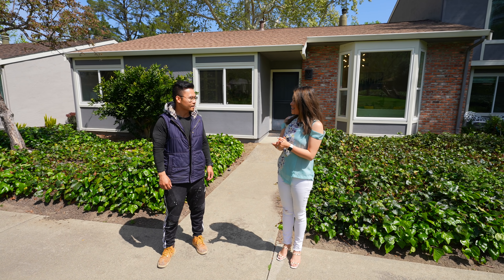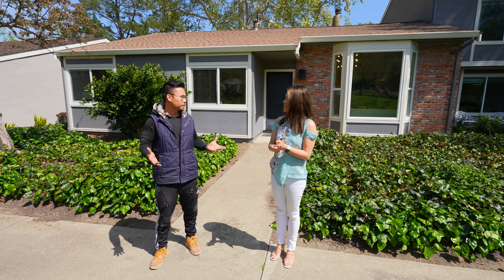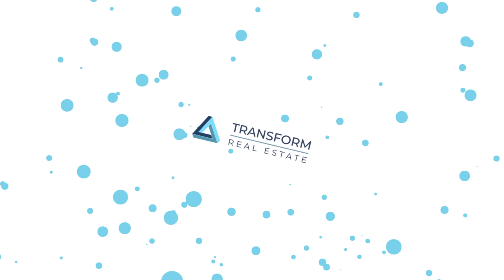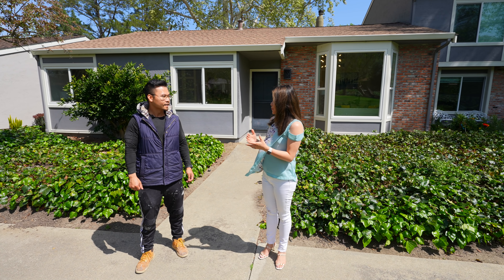Hey everyone, I'm so excited today to have our guest star Tom back on the show. He's going to showcase his newly completed flip in the East Bay. I love how this home turned out, so I hope it gives you some inspiration too. Tom, welcome back! And congrats on the sale of this home — it sold really quick, right? Yeah, just in one week it already went pending, and the price was well over asking.